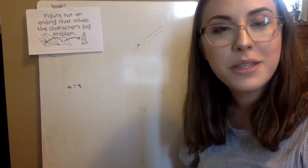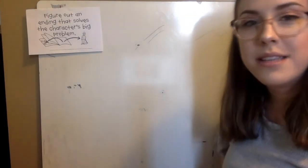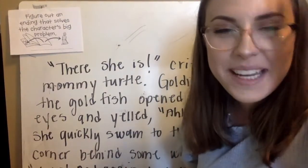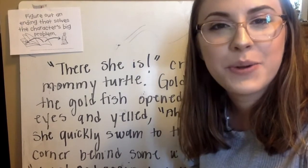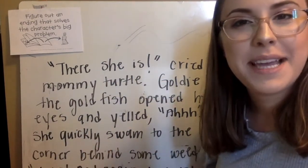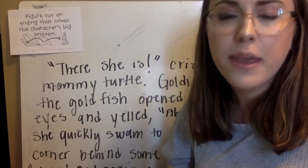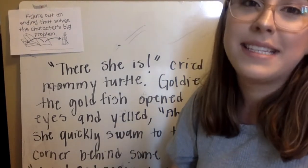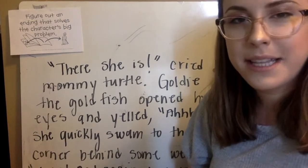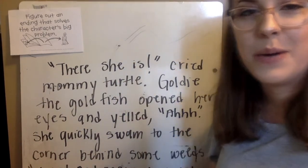I am going to go along with the story that I started yesterday about my goldfish and the three turtles, instead of Goldilocks and the three bears. I'm just going to write a quick little ending to show you what something like that might look like. I have written a nice long ending or resolution to my story, and I want to show you how I was able to balance some dialogue, some talk about my characters and their actions, while also putting an end to my character's big problem.